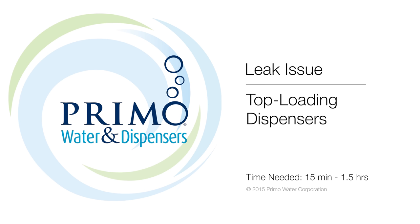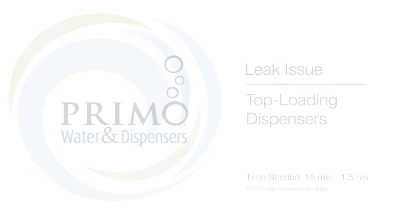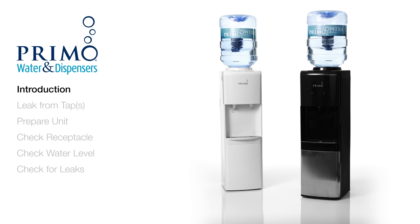We take pride in producing quality bottled water dispensers. That's why we're here to help on the rare occasion when something goes wrong. We'll walk you through troubleshooting your top load dispenser if you've discovered a leak.